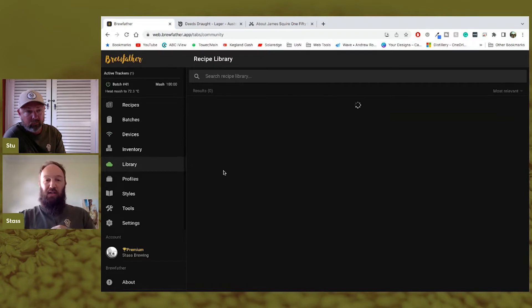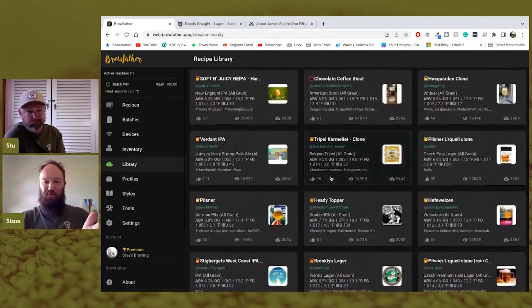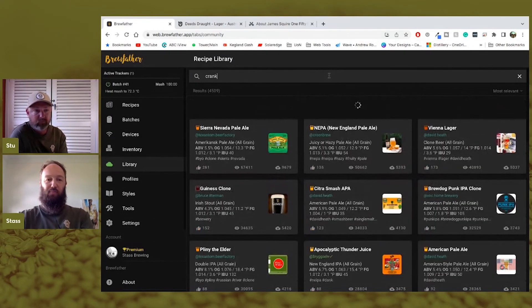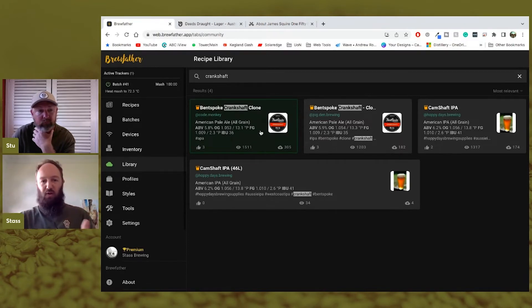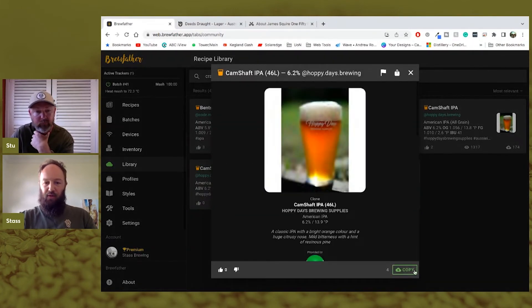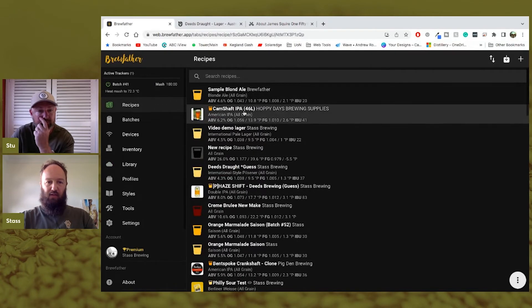The Library is public recipes — there's heaps of different stuff. If you're searching for a beer, say 'Crankshaft,' you get a couple of different options and I use the number of downloads, views, and thumbs-up to judge which are better. When you select a recipe, make sure to scale it to your system. I'll find one that's not for my system — here's a 46-litre batch — click on it and copy it to my local library.